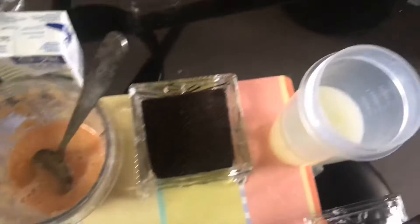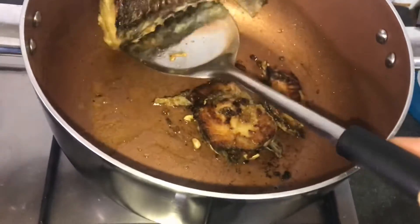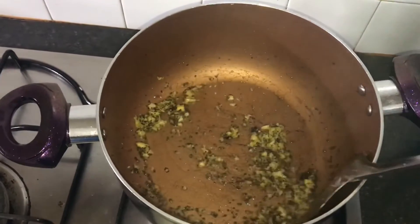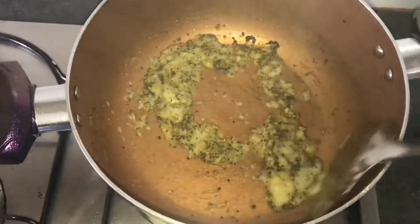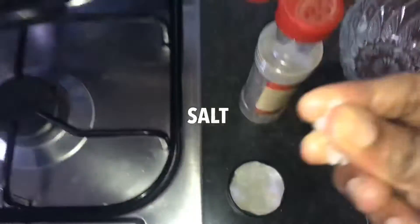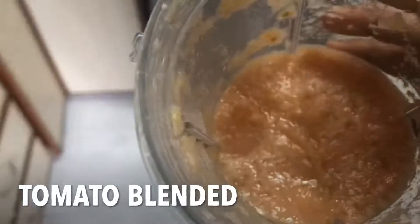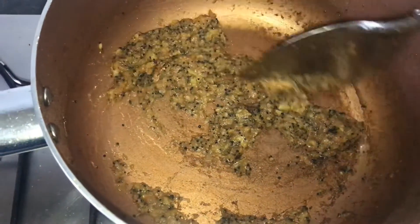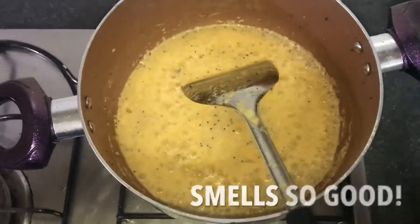Now I need mustard seed and water. We're going to fry the fish. Now I'm going to add the onion, and I'm also going to add the salt. Now I'm going to add the tomato paste. It smells so good!